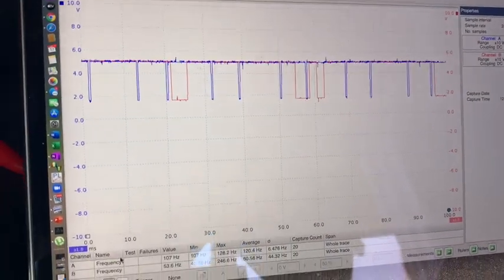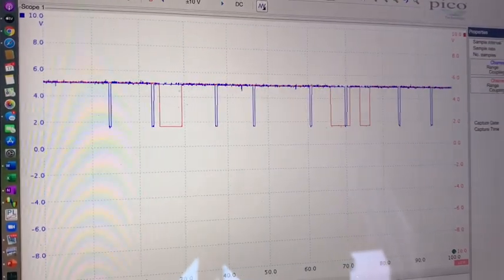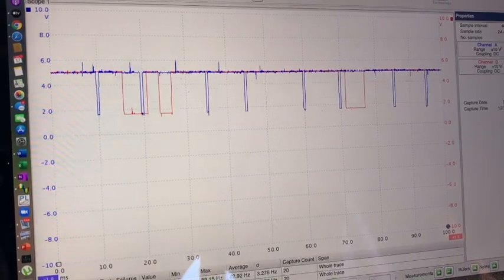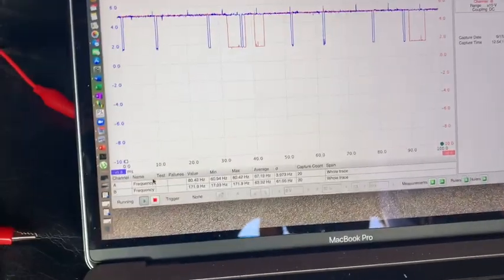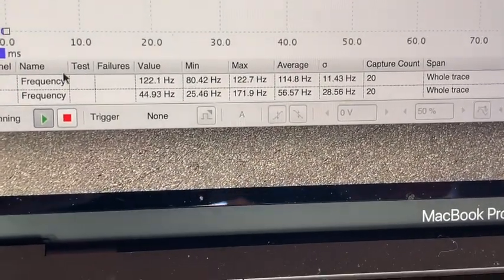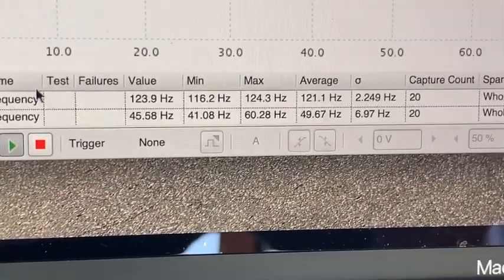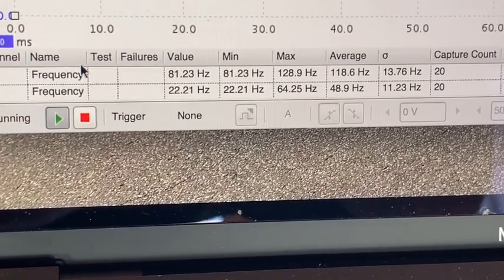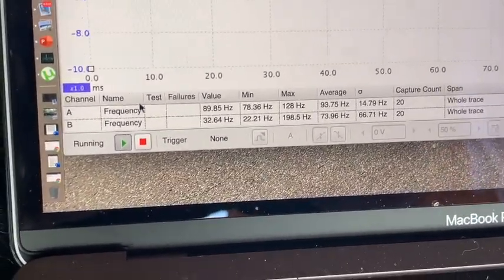With the engine idling, you can see that the blue graph of the crankshaft position sensor is measuring every 90 degrees of rotation. The red graph is measuring top dead center of the compression stroke for cylinder number four. As he brings up the RPM, the frequency of each signal increases — measuring about 120 hertz for 90-degree crank rotation and 45 to 60 hertz for each cylinder one piston compression stroke.